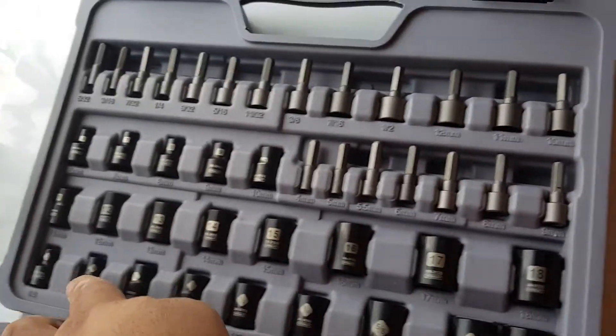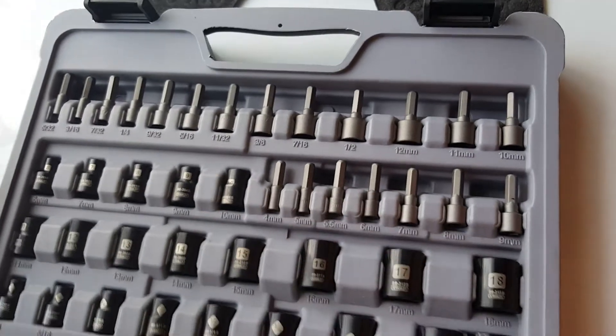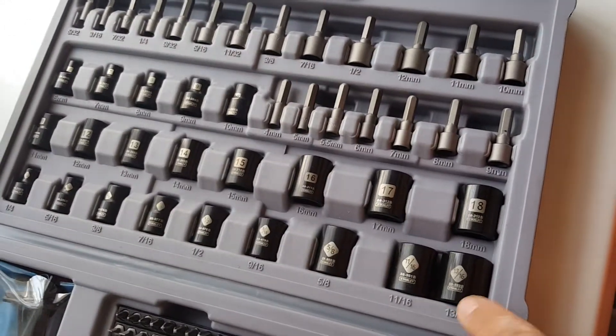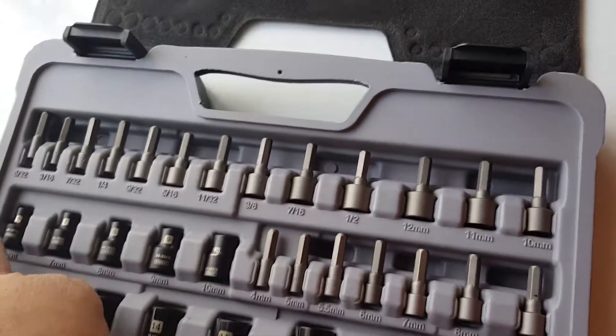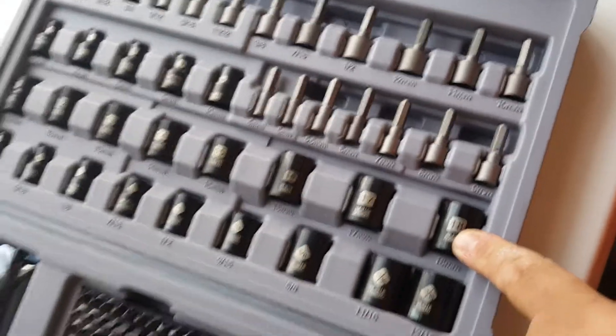The standard sockets are down here. Metric is the next row plus up there. For the 3/8ths, it goes from quarter to 13/16ths. And for metric on the 3/8ths, it goes from 6 to 18 actually.